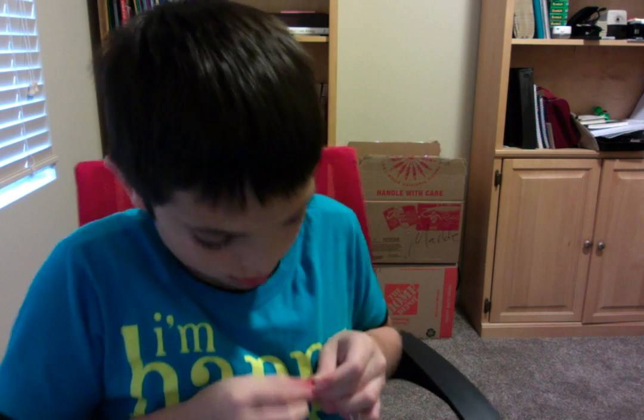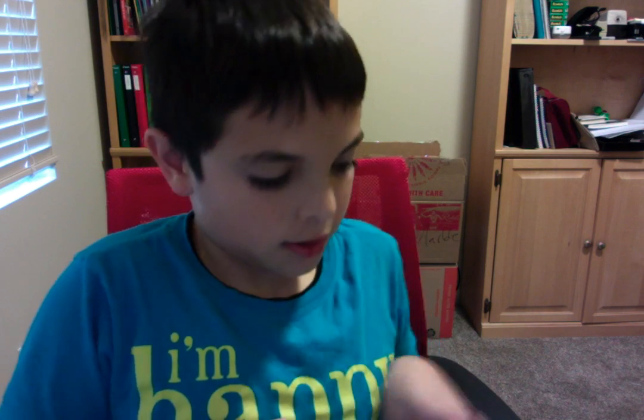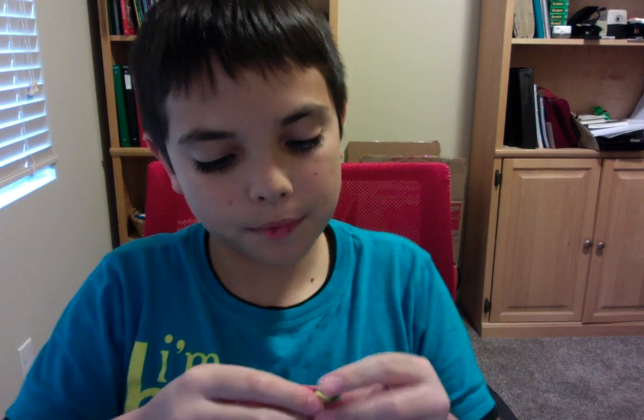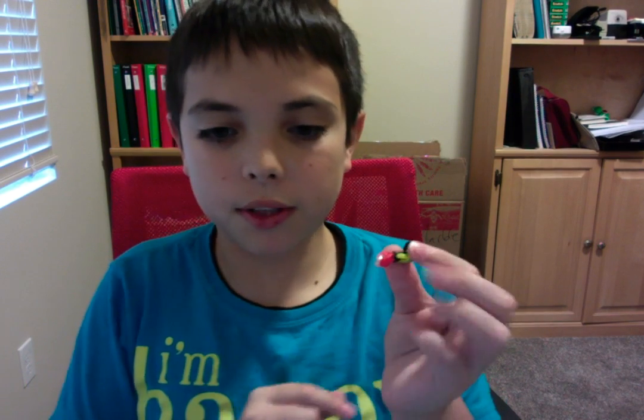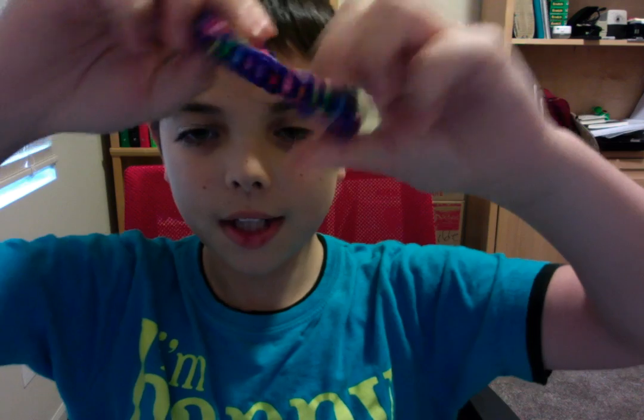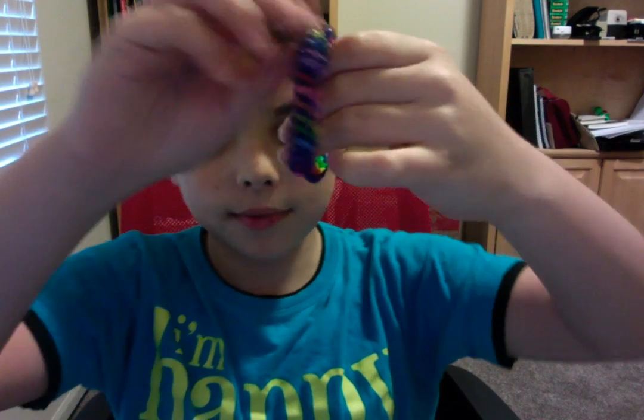Once the clip is in, pull everything out and put it together, and you should have the stoplight or traffic light bracelet. Hope you guys enjoyed! If you liked it, can we reach 10 likes? That would be greatly appreciated. That's the video — I'll see you in the next one. Goodbye!